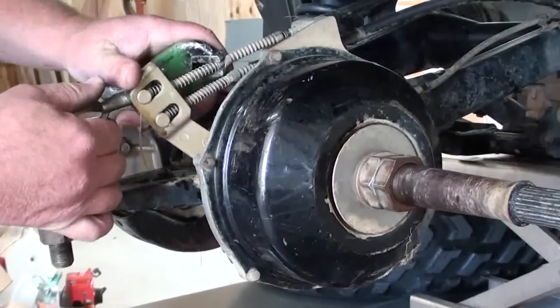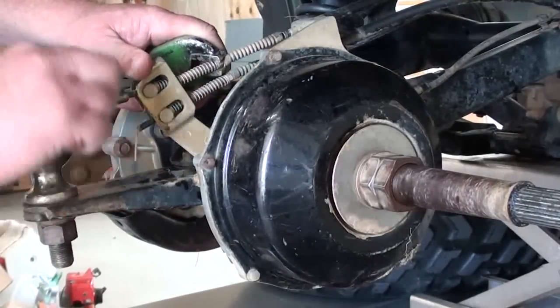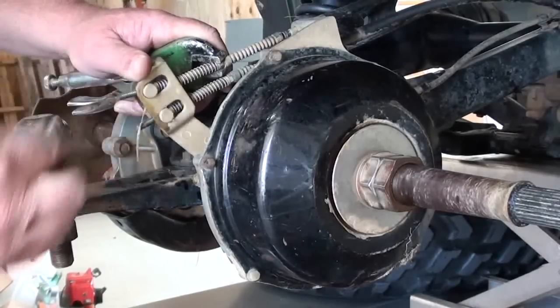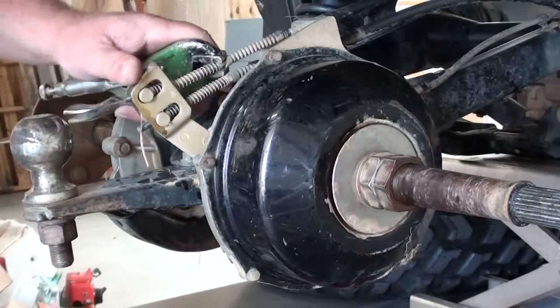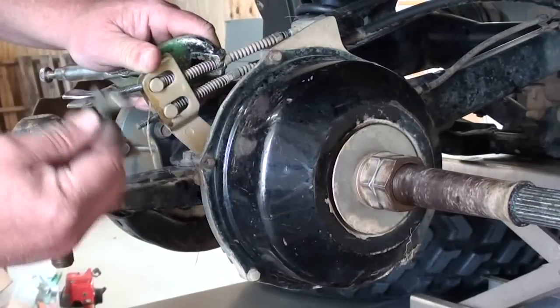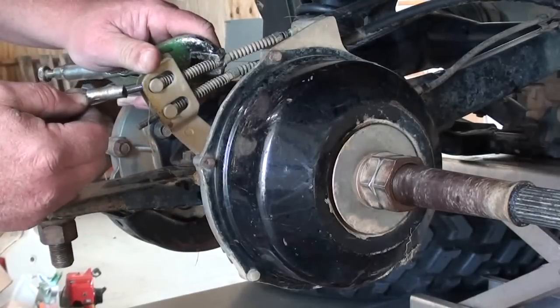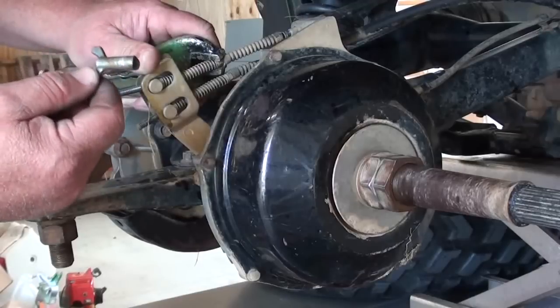I've seen these little wing adjusters get so bound up on here that you'd end up breaking the ears off of them getting them off, and if you're not real careful you can actually twist the cable. What I've done before just to save that cable - you can back it off as far as you can without breaking the end of the cable off, and you can actually take a cutting torch and melt these little aluminum adjusters off. That way you can save the cable, because the cable is a lot more expensive than the adjuster, I guarantee you.